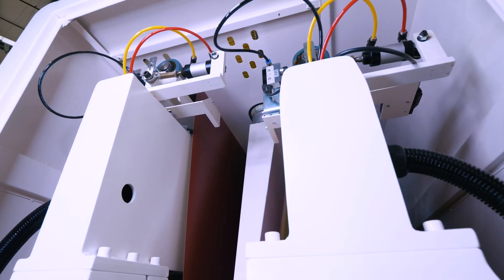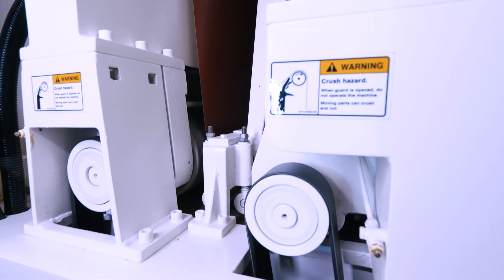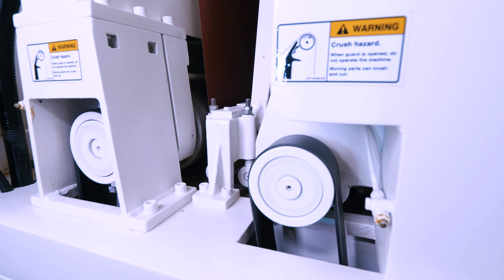With heavy-duty, high-efficiency IE3 motors powering each head individually, you can be sure that this machine has enough horsepower to take care of all the jobs that you'd throw its way.